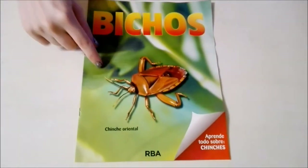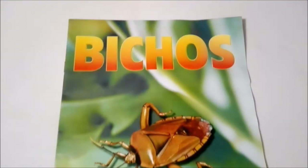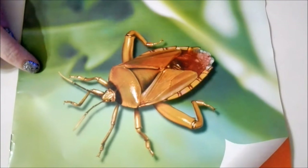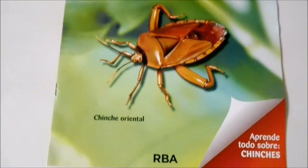We have everything out of the initial plastic now. We're going to check out the magazine that came with it. We have 'Beetos' or bugs, and there's a nice drawing of our Chinche — it's kind of cute!